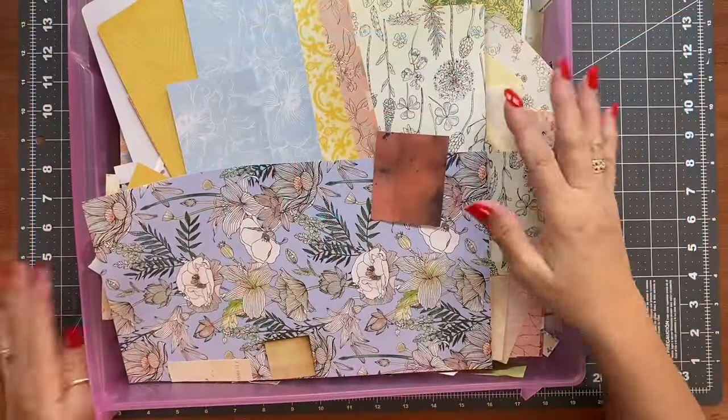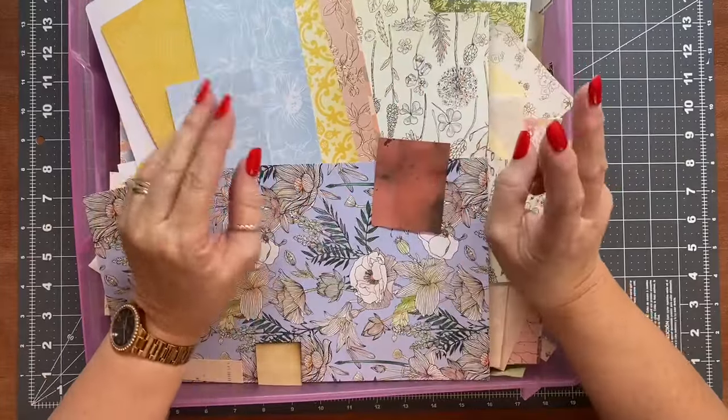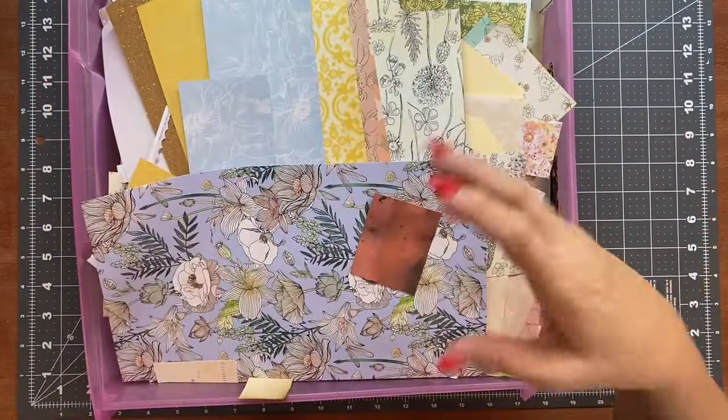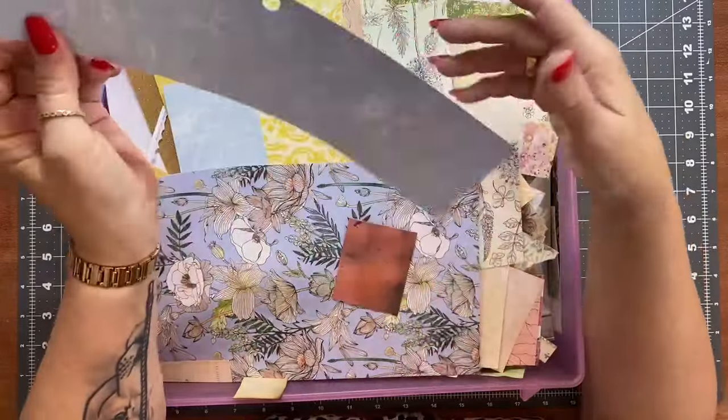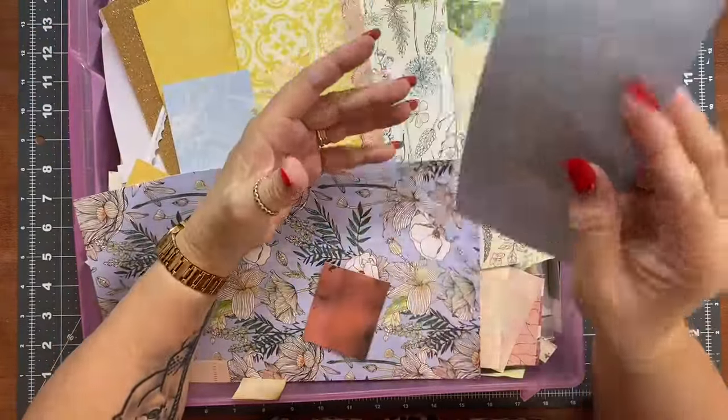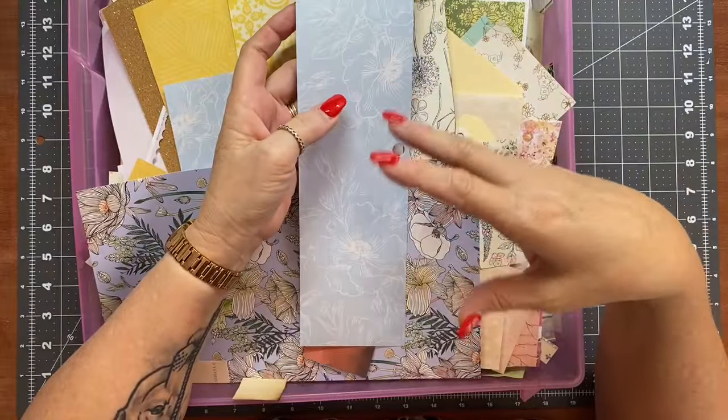Hi everyone, it's Sue. Welcome back. Holly Scrap number two. So I've got another drawer this time. These are just the ends of some 12-inch pages that I made envelopes to go into my mystery boxes.